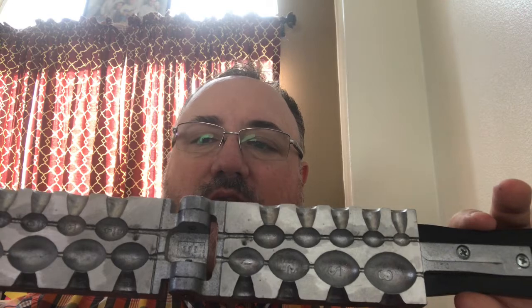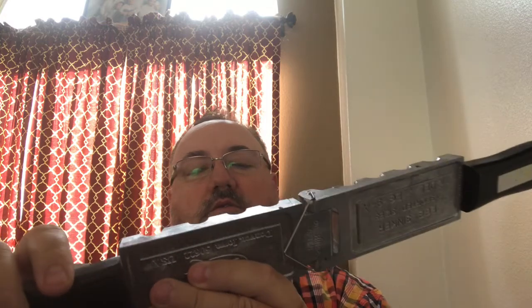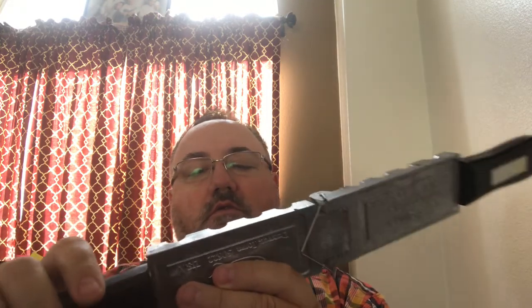I'll pull it out because it is going to fall when you open it up. See that line right there — it goes through the middle of the lead when you pour. So you put that wire in, you pour, then you pull the wire out, and then you open this up and knock your leads out. This one goes from an eighth of an ounce all the way up to three ounces.